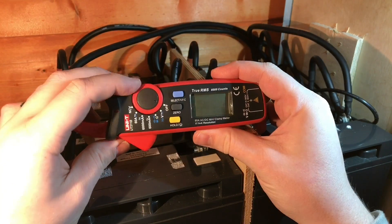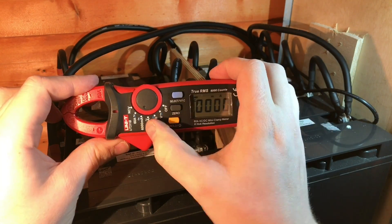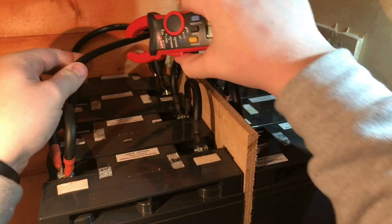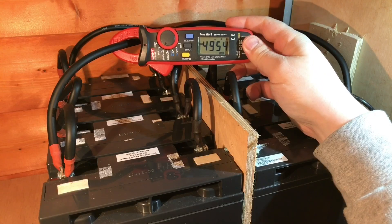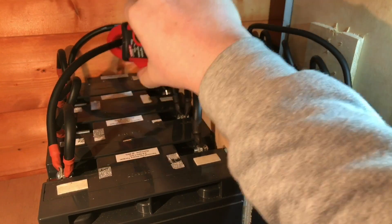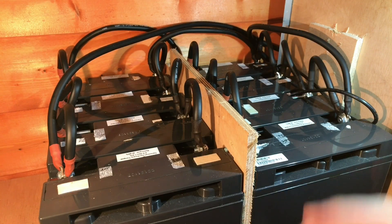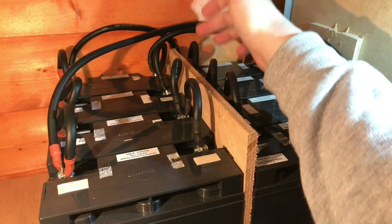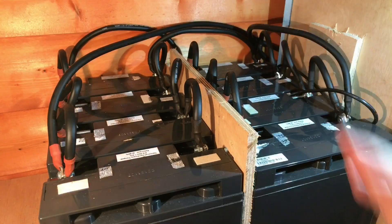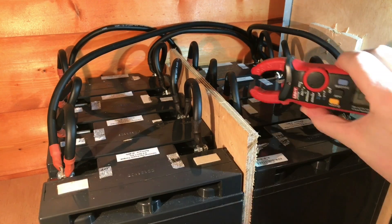What I'm going to do now is use my DC clamp meter. I'm going to set it to the 6 amp range — 6,000 milliamps — change it to DC and zero it. If we test the main positive there: 4,955 milliamps being drawn from these batteries at the moment. What I'm going to do now is check each of the interconnection cables, and that current should increase hopefully fairly regularly and uniformly each time.